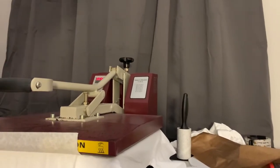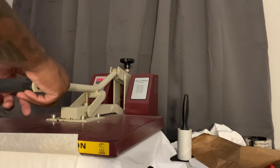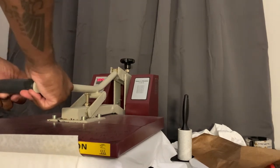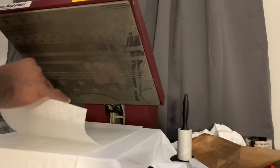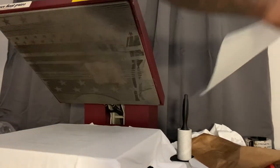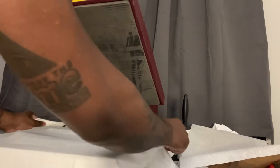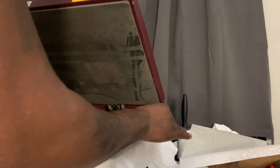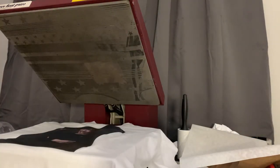All right, now this is the trick right here — well, it's not really a trick. What you got to do is this: when it releases, take your craft paper off. It's a hot peel, so stretch the side of the shirt, stretch the sides, get aggressive with it, right there, then peel it up quick — peel it up real quick. Because if you don't peel it up quick, what's going to happen is it's going to stick to the paper.